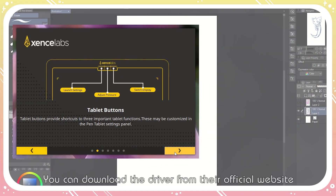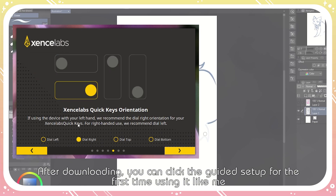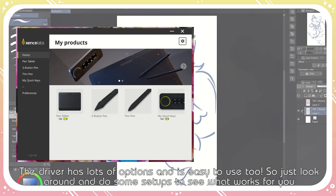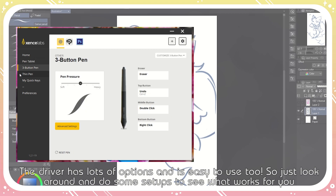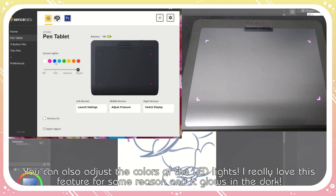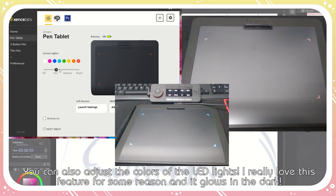You can download the driver from their official website. After downloading, you can click the guided setup for the first time using it. The driver has lots of options and it's easy to use too — you can just look around and do some setup to see what works for you. You can also adjust the color of the LED light, which I really love, and it glows in the dark.